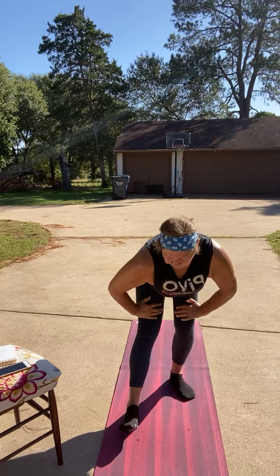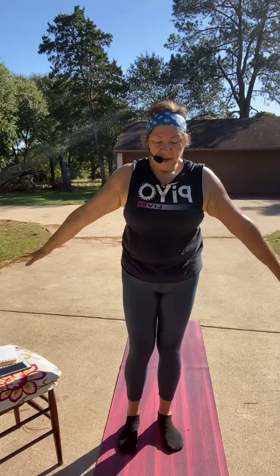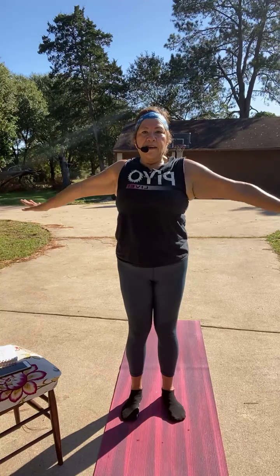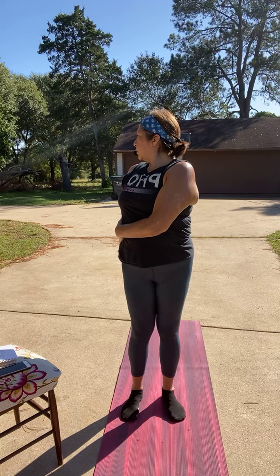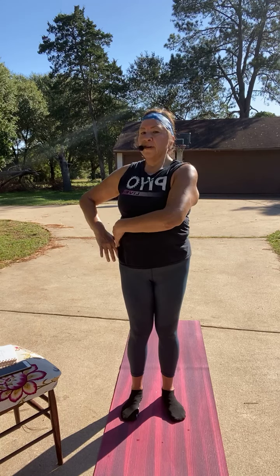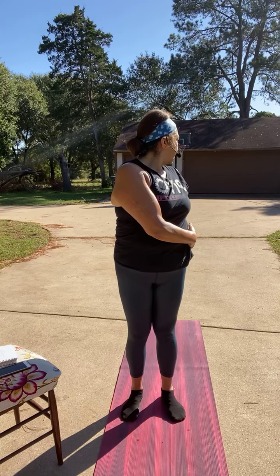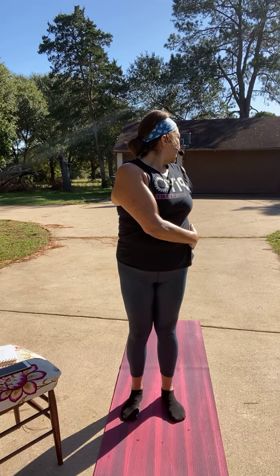Drop the toes. Take a deep breath — inhale, exhale out. Again, deep breath. You're going to twist to the left — grab that left hip, look over the left shoulder. You're nice and tall. Bring it back to the front. Then twist to the right, look over that right shoulder. Let's come back to the front. Take a deep breath.